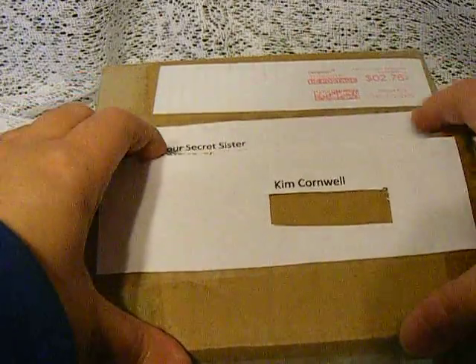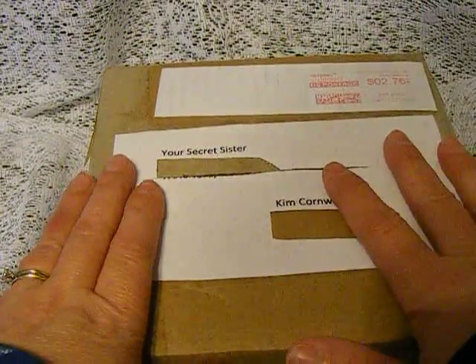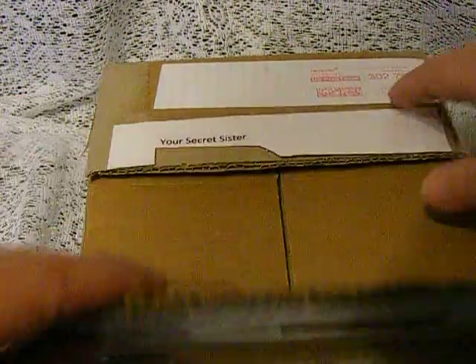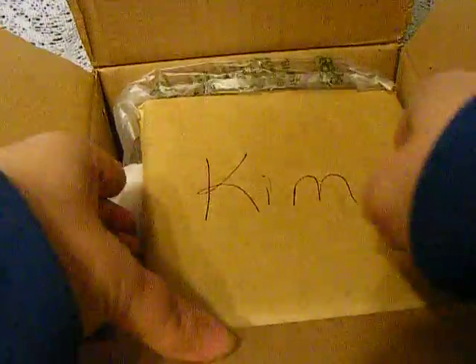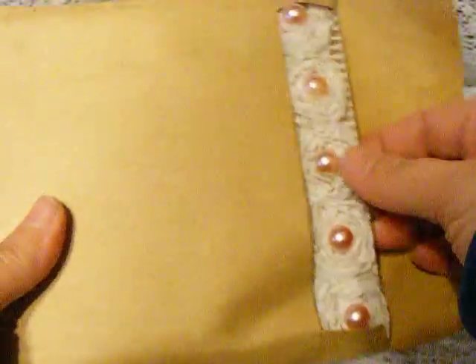The only thing that I did was I cut the box open, so I haven't seen what's inside, so we're going to do this together. Let's see what I got sent. Okay, looks like there's a card — I'm going to open that.